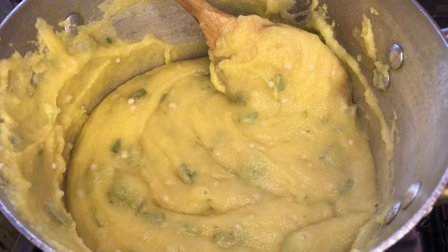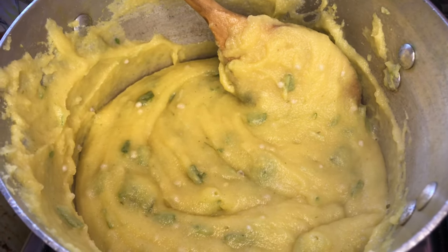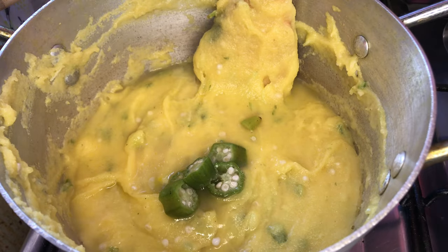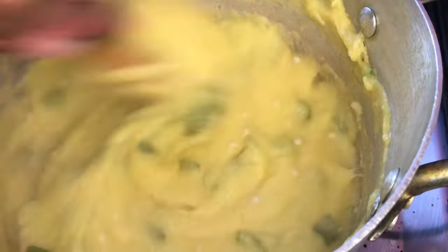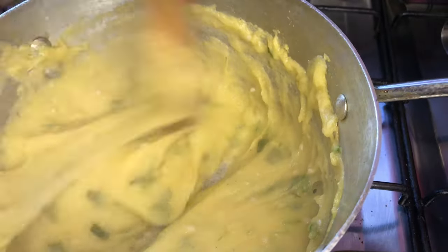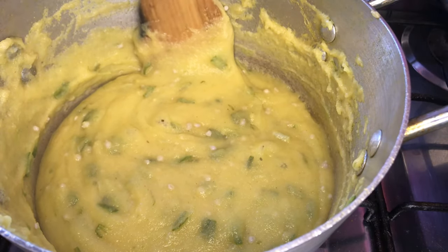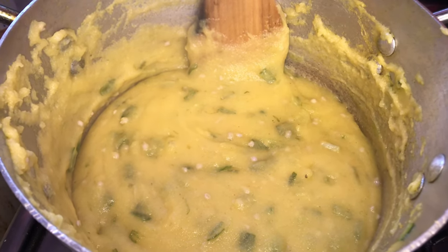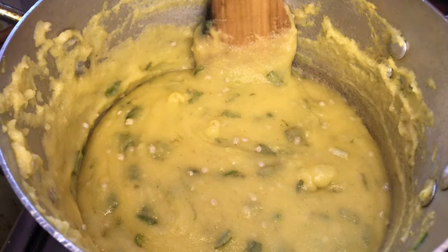In a few I'm going to be adding in that last amount of okra water, and then we're going to allow this fungi to get cooked completely. When you see the fungi start to easily draw away from the side, you know we're almost finished. When you taste it and there's no graininess and it's nice and smooth, then you know it's almost time to take your fungi off.